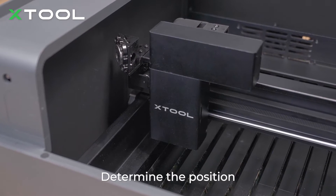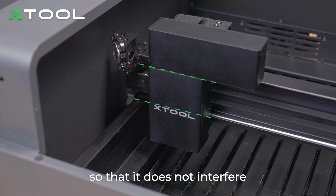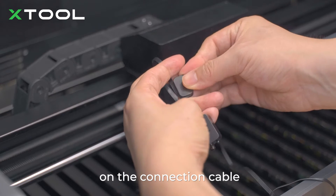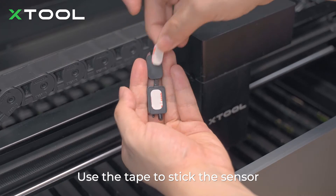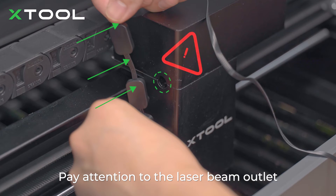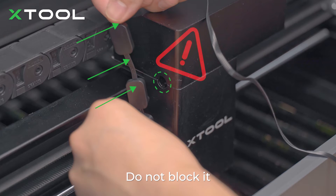Determine the position where the sensor can be stuck so that it does not interfere with the moving of the laser module. Fit two cable clamps on the connection cable. Use the tape to stick the sensor and the cable clamps to the laser module. Pay attention to the laser beam's outlet — do not block it.